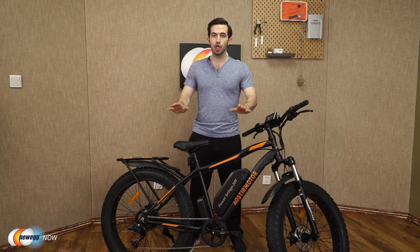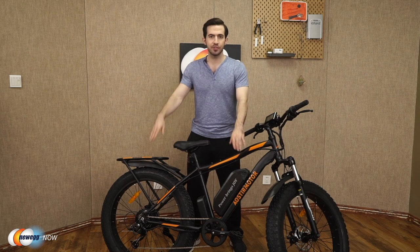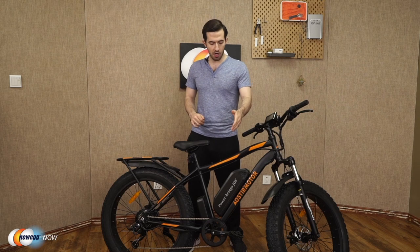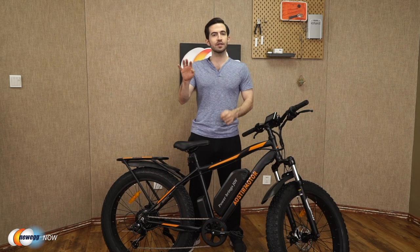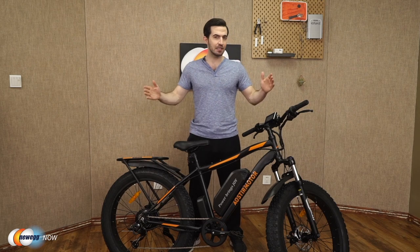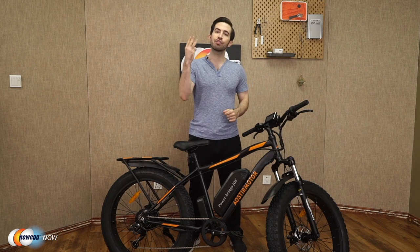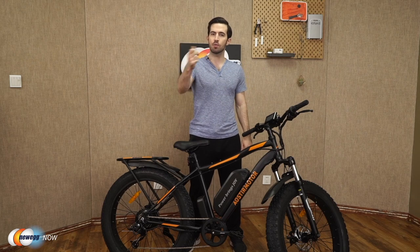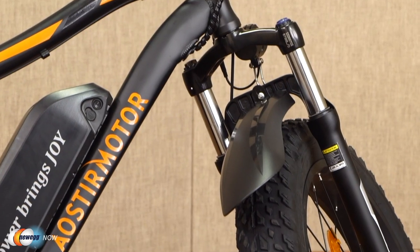Quick recap: aluminum alloy frame suitable for users 5'4" to 6'5" and under 300 pounds, charge the removable battery in four to six hours, get 30 to 43 miles out of one charge, speeds up to 25 miles per hour, and three working modes — e-bike, pedal-assisted, and normal pedaled. Now let's check out these fat tires.